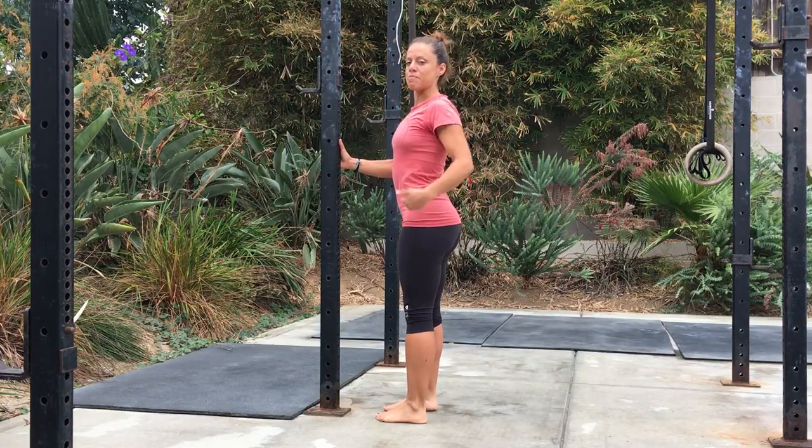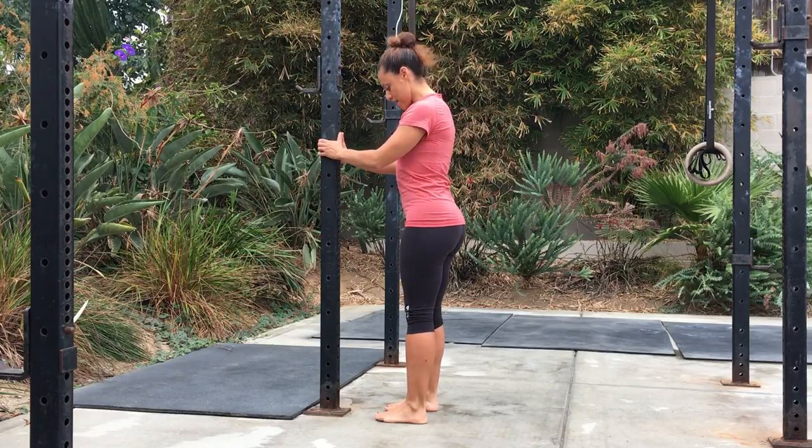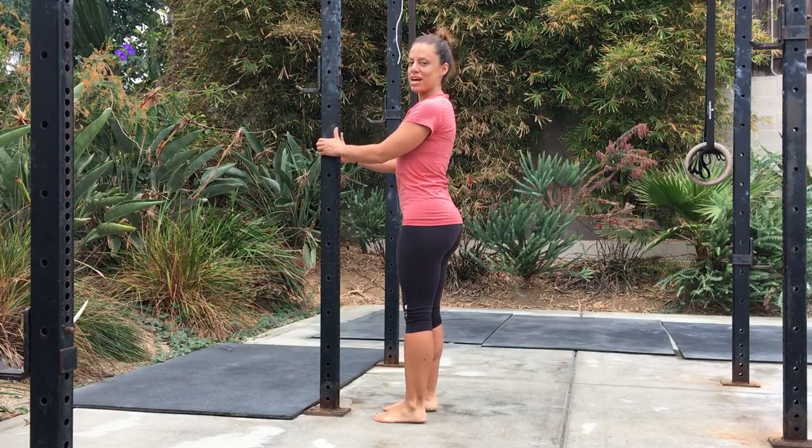With your joints in alignment — your head, shoulders, hips, knees, and ankles in a straight line. You're going to come straight up and down onto the balls of your feet, keeping your stomach relaxed. We're going to do that ten times.